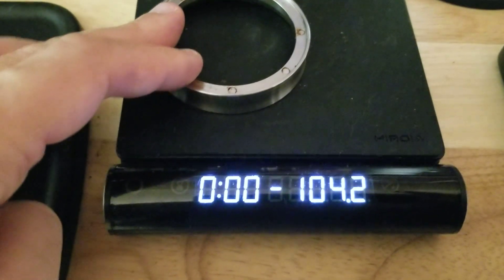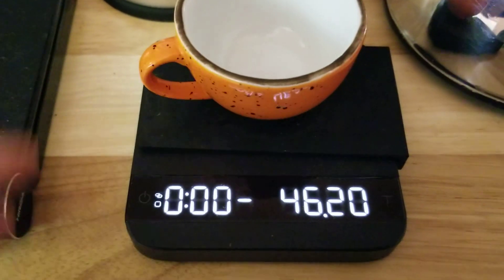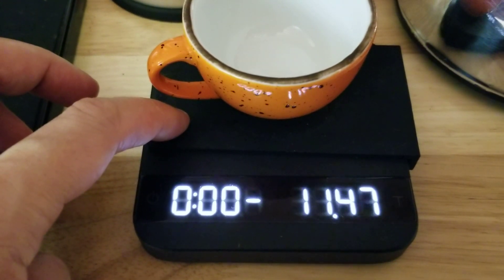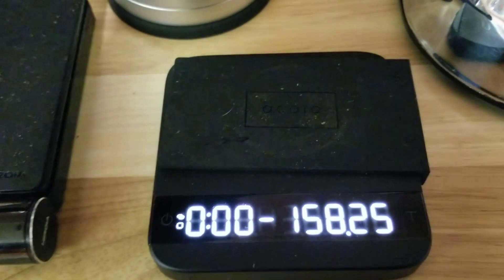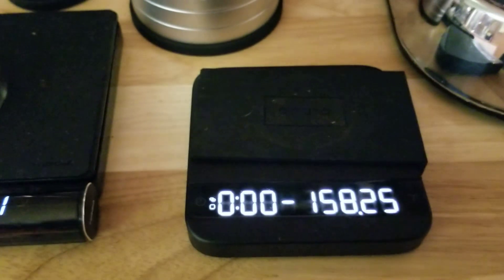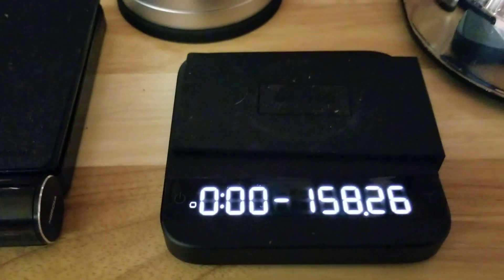It looks good here, but it's like — it's all the way over there. Especially when you're at like negative two, you might think it's at two grams and not realize it's not tared properly. I got confused for like a millisecond because I didn't notice it was in the negatives.